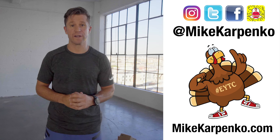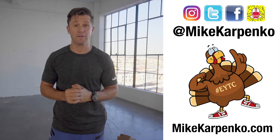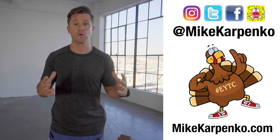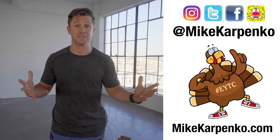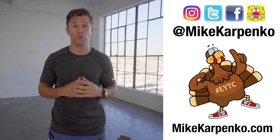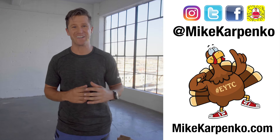I hope that you enjoyed today's workout. If you did, like and comment below. Please subscribe to my channel as well as follow me on all of my social media — it's at Mike Karpenko. If you'd like further health and fitness tips as well as an opportunity to be personally coached by me, go to my website, MikeKarpenko.com. I look forward to hearing from you.